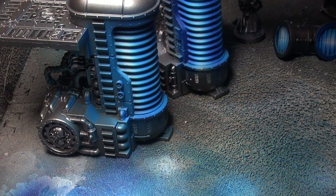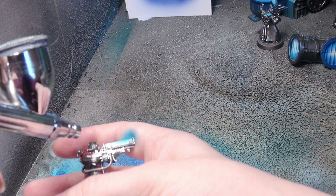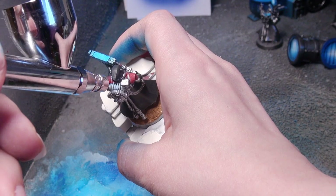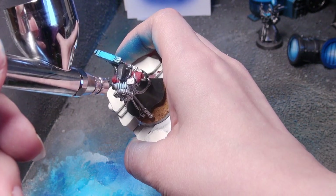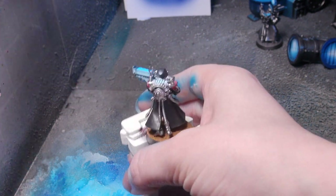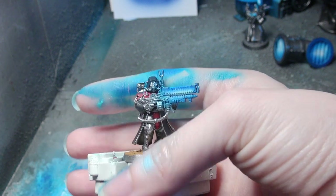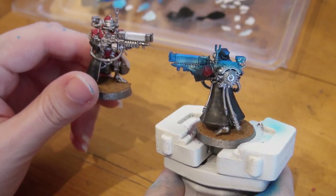For a smaller model like this Adeptus Mechanicus ranger, the methods are much the same — you simply have to be more careful and expect to go back with your base colors to fix up any excess. You can add white entirely with the airbrush if you prefer — it would be faster — but I like the extra definition when I apply it with a paintbrush first. I decided the band of white would be at the bottom half of the model's plasma source, ensuring the edge is the brightest blue color.